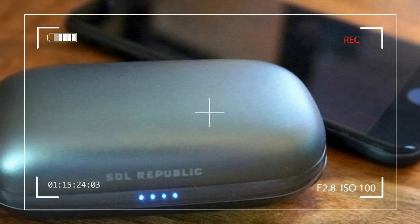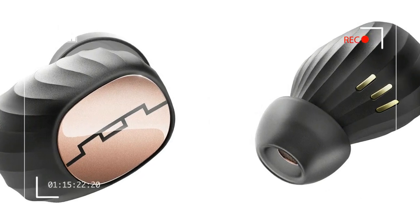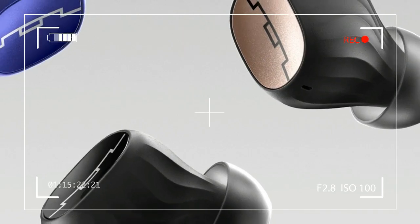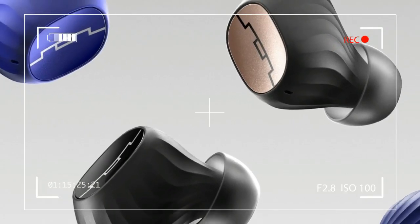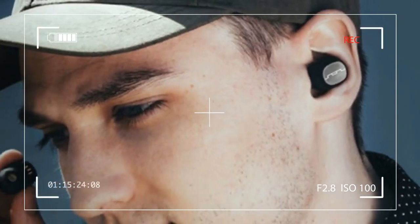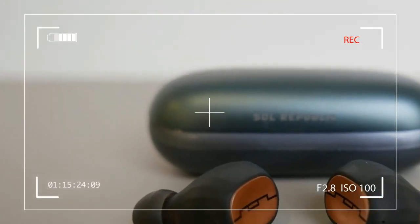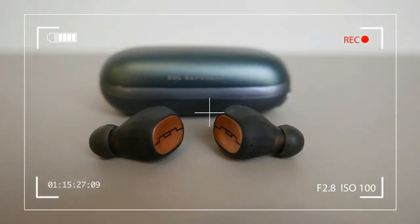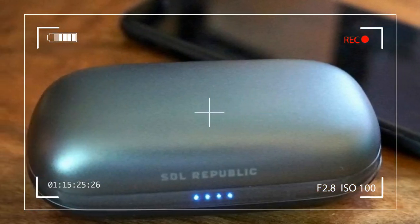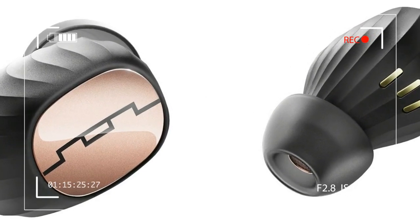However, many fully wireless earbuds on the market still have their fair share of bugs to work out. Such is true with SOL Republic's new Amps Air, the company's first entry into this burgeoning segment. Despite good looks, solid connectivity, and a case that doubles as a portable phone charger, a lack of quality audio performance keeps the well-constructed Amps Air from reaching their full potential.